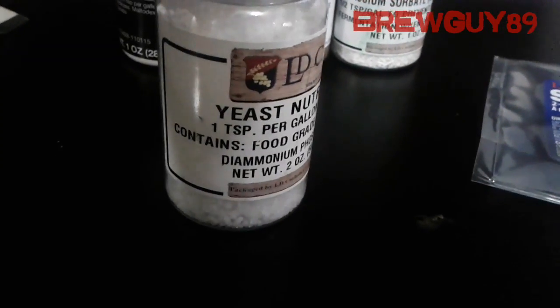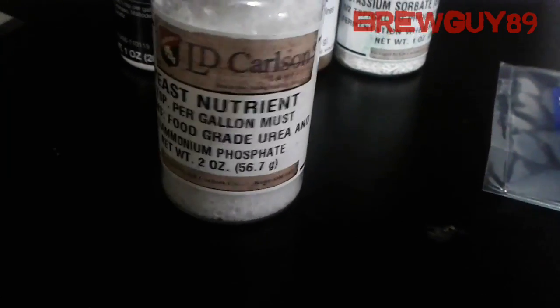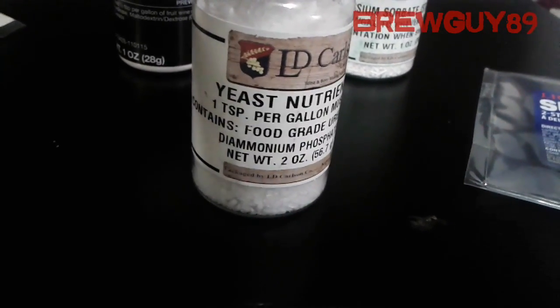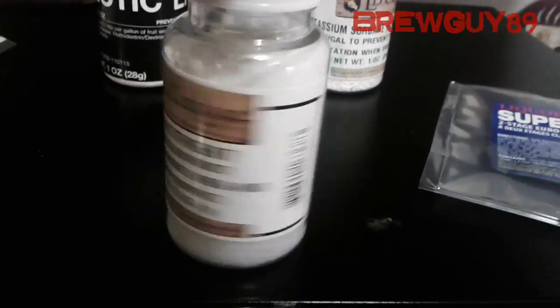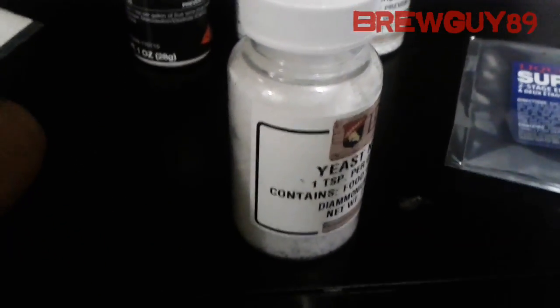It says here one teaspoon per gallon of must. The active ingredient is food grade urea and diammonium phosphate. This was about two or three bucks — everything in homebrew stuff is pretty cheap.